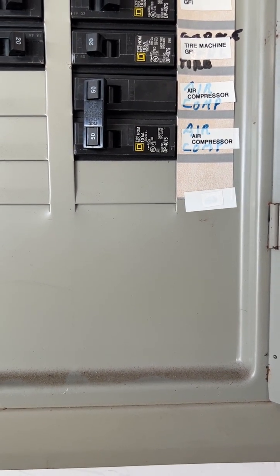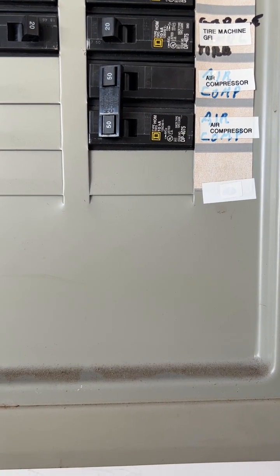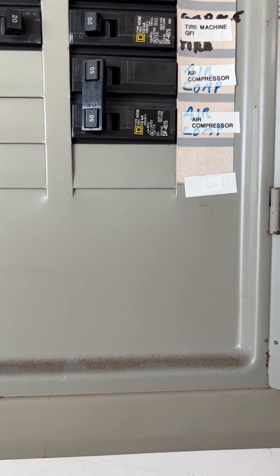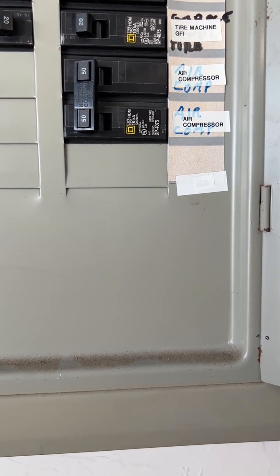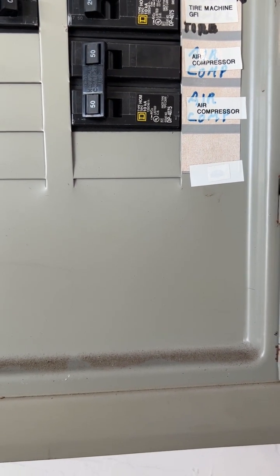This is a little video on how I wired my Quincy QT54 two-stage 60-gallon four-cylinder air compressor. In the box I installed the 50 amp breaker as recommended by Quincy. I also used 8 gauge wire because 8 gauge wire is compatible with a 50 amp circuit breaker.